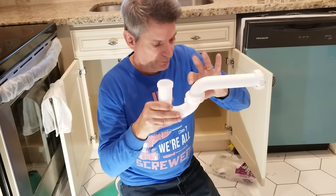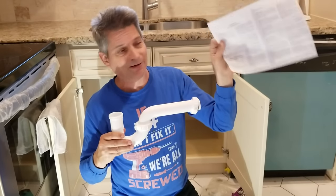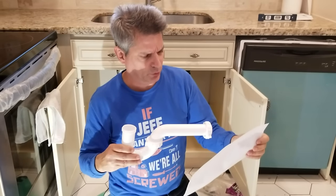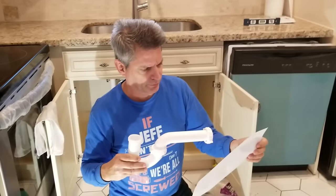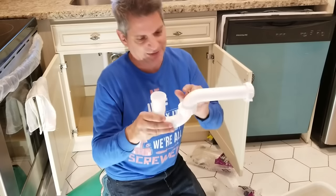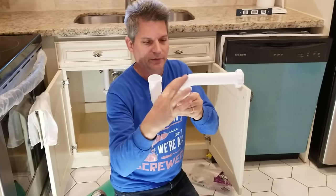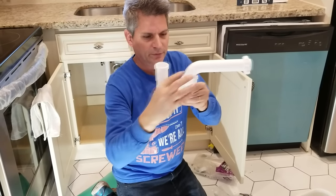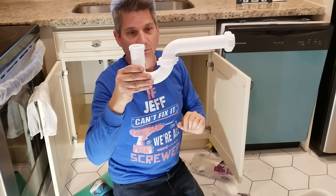In the plumbing rules — I have a copy of the uniform plumbing code here — under section 1005.0, under the trap seal, it says it must be not less than two inches and not more than four inches. So the trap seal is this column of water right in here. It has to be two inches minimum. When you buy these kits, they're already preformed so that you're satisfying that rule.